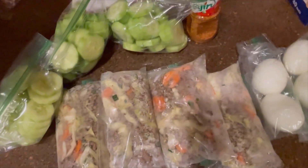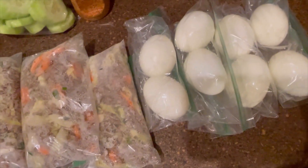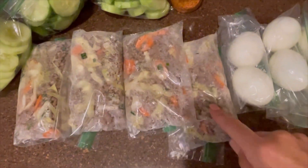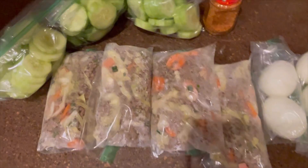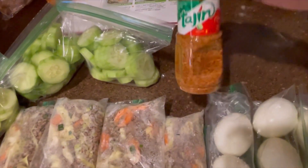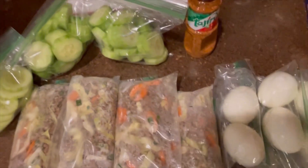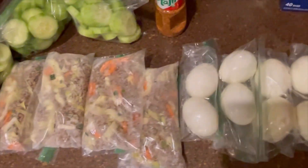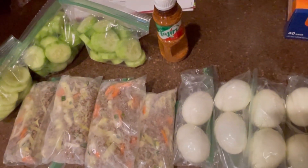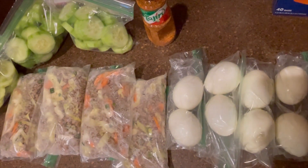I finished my meal prepping. Here are the hard boiled eggs — I've already cooked and peeled them. This will be one for breakfast and lunch for the next four days. This will be my dinner — my deconstructed egg roll. I also have cucumbers to snack on with a bottle of Tajín, which is like salt, chili, and other seasonings — I'm going to put that on the cucumbers for a nice little snack. I'll also pack string cheese. This is what my meal prep looks like for my three-day work trip that starts tomorrow.